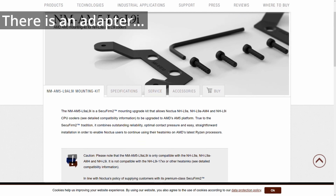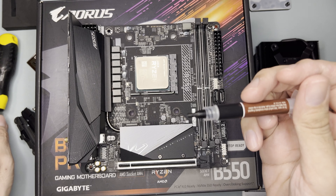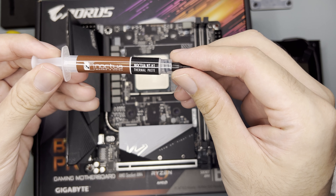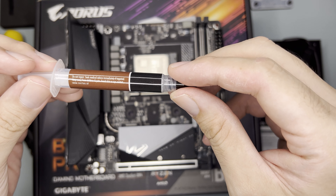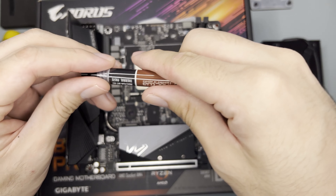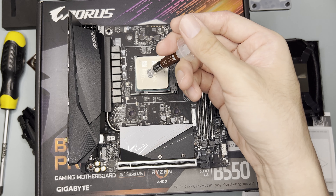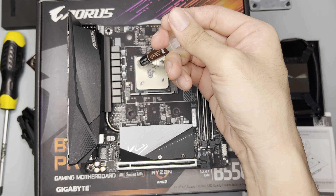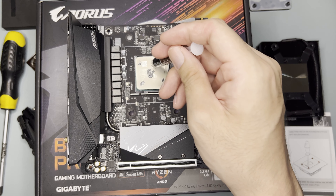I'm not sure if they can create an adapter for this. The included thermal paste is the Noctua NH1. Previously I had the NH2 — I'm not sure how much different NH1 is from NH2. It's probably good for two to three applications only. For Ryzen, Noctua recommends applying a good amount in the center and then small amounts in the four corners.